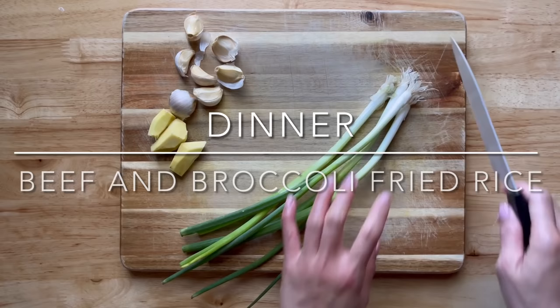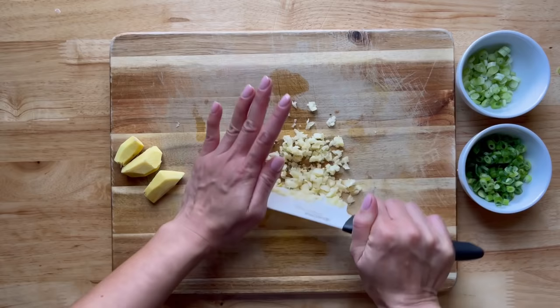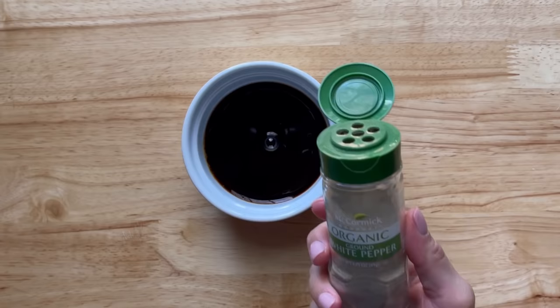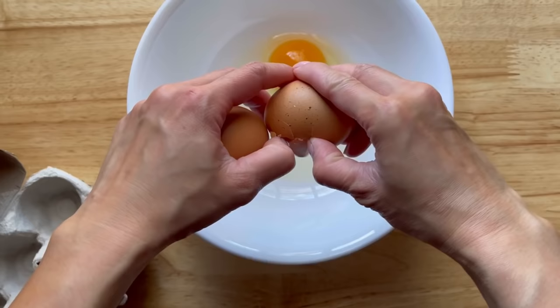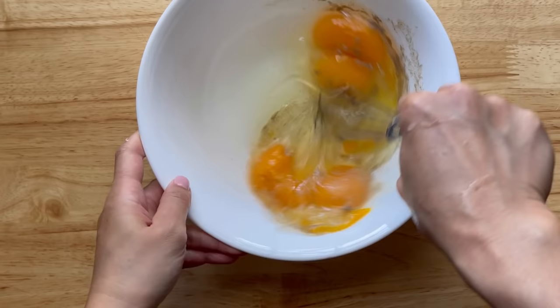For dinner, I have some scallions and I'm slicing them, separating the white from the green parts. I'm also mincing about six cloves of garlic and grating some ginger — about one tablespoon. For the sauce, you need a quarter cup of oyster sauce, a quarter cup of soy sauce, about two teaspoons of sugar, and some white pepper — just mix it all up.